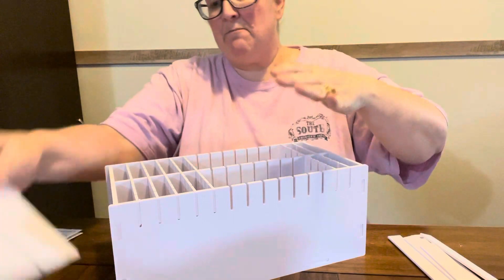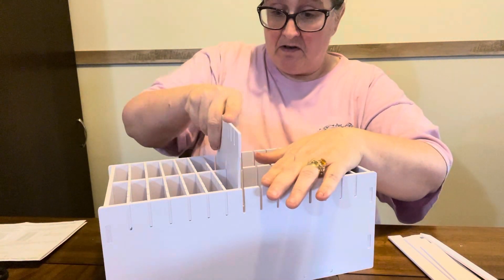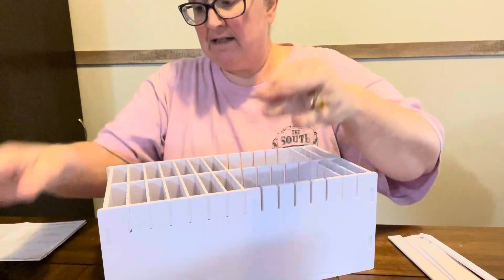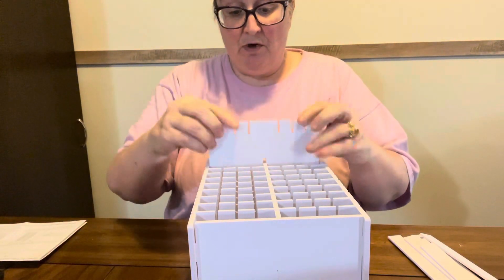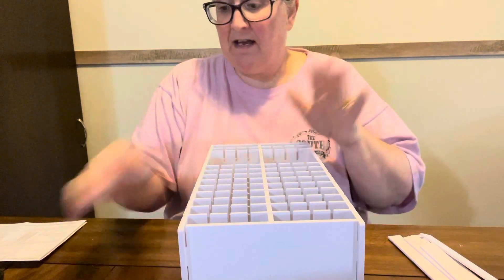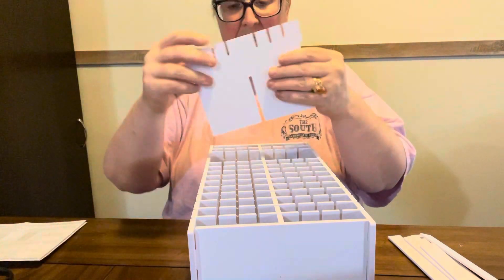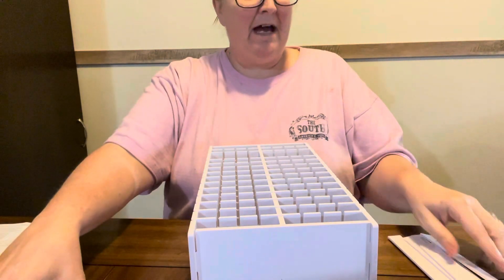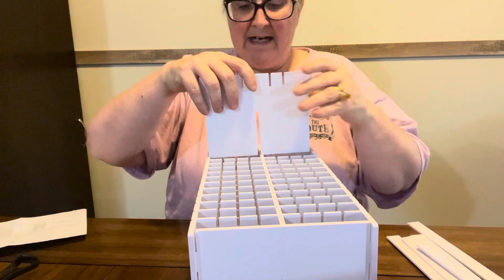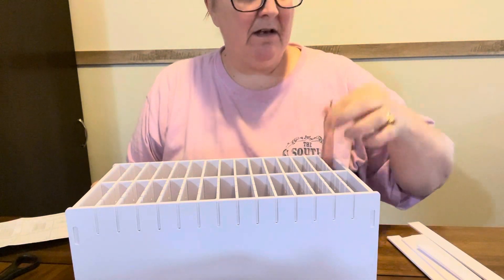What this is — it is a Magic Marker holder. And they showed the big Magic Markers in it. And I'm hoping that my diamond painting pens will go in it, because if it works, I'll get another one. I don't have 120 pens, but y'all know how I am about stuff. I do like diamond painting pens. And even if they don't fit, that's fine — I'll just use it like it is. But I want to see if one of these will fit in there, and I think it's going to.